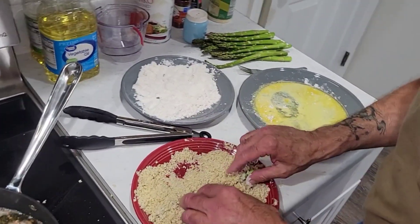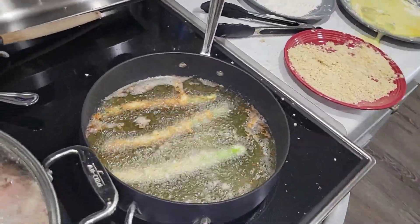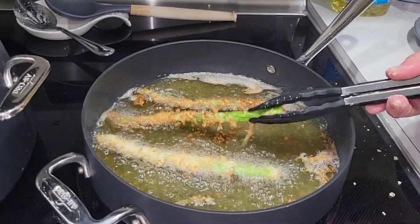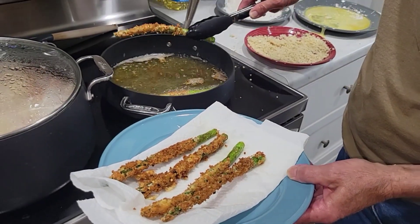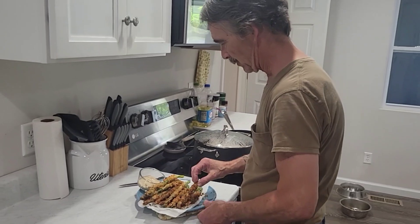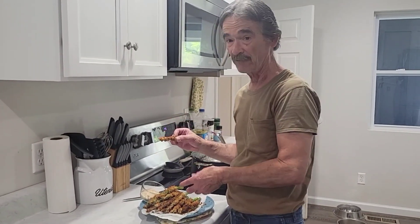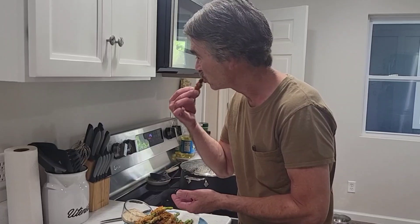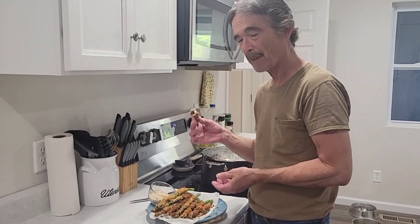Let that cool and we'll give it a taste test. Fried asparagus — you can't get them any better than this in any restaurant. Try making this and then try it at a restaurant if you want. The remoulade sauce is really good. I haven't tasted any better anywhere else, so good luck and try it.